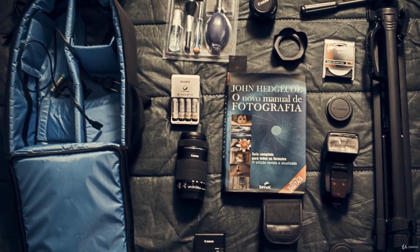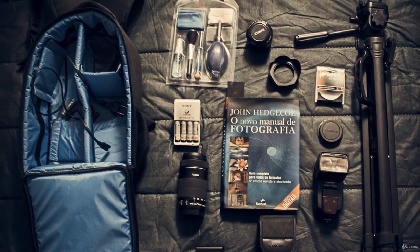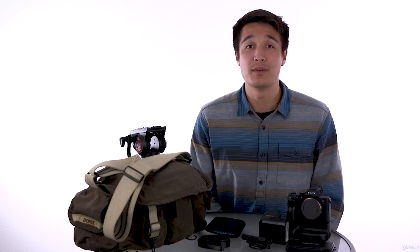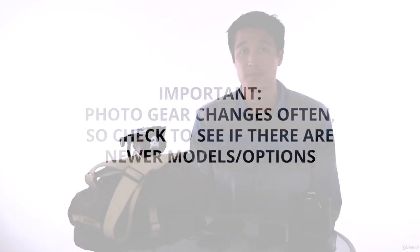It might sound like a lot of basic stuff, but after we go through all of this, you'll have a better understanding of what the difference is between all the options and what stuff you actually need. A lot of this stuff will actually come with your camera and some of it will be nice to have, but might not be completely necessary when first starting off. And while we do have some specific accessories we use and will recommend, please understand that photo gear changes constantly, so the models and tools we recommend in this course might have been updated and changed by the time you're watching this. So we'll try and stay relatively general in our recommendations.